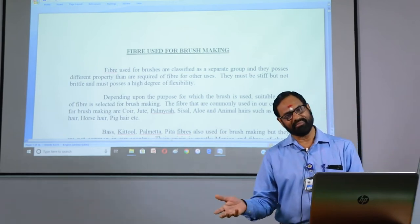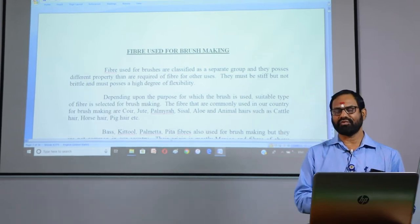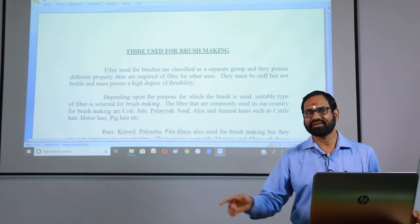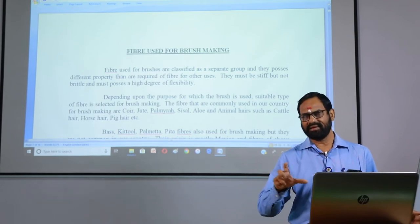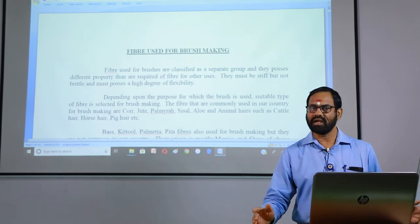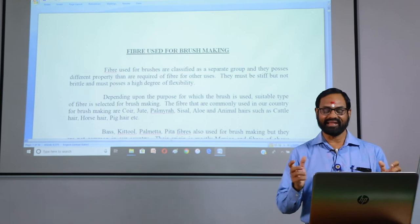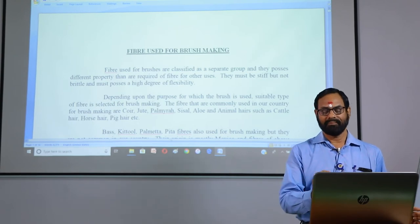Even though mixed fiber is available in the market, it is a little bit difficult to get the required staple length of fiber for brush making for different purposes. The bristle fiber must maintain specific properties — it should be naturally resilient, meaning it should bend but not be brittle, and it should be strong. It must be stiff but not brittle and possess a high degree of flexibility. This is the minimum characteristic required of brush-making fiber.